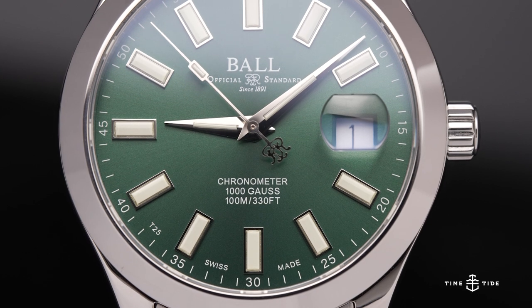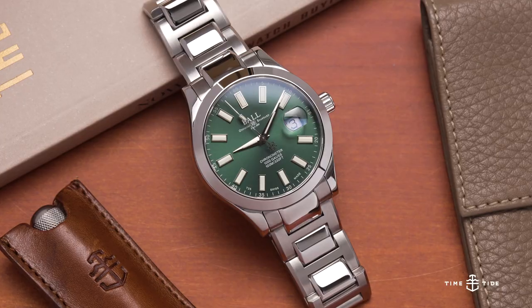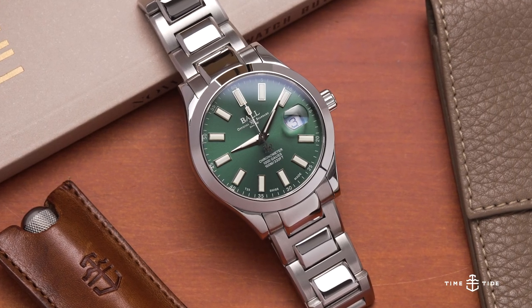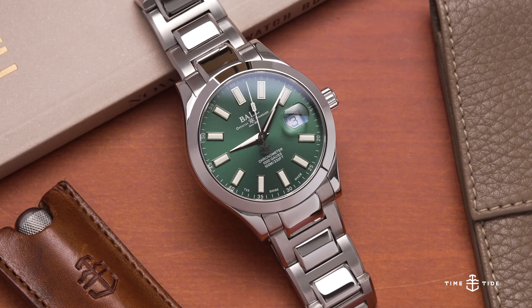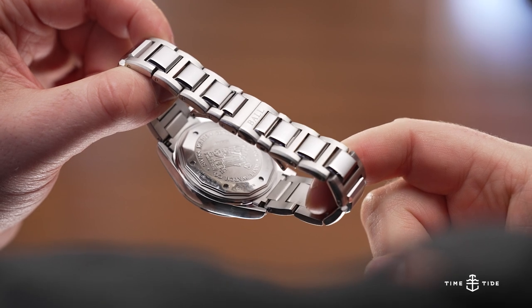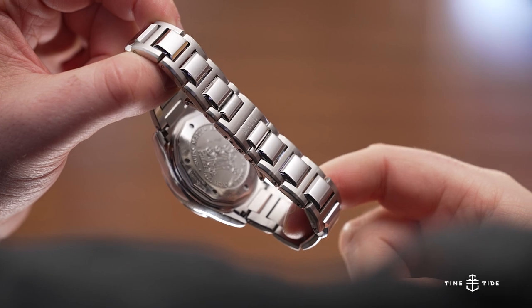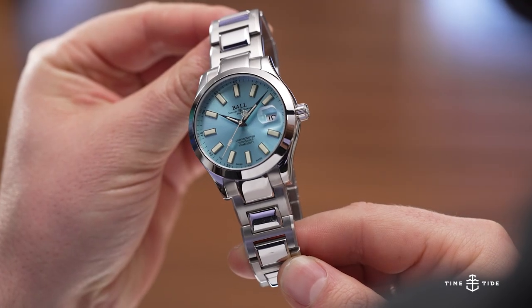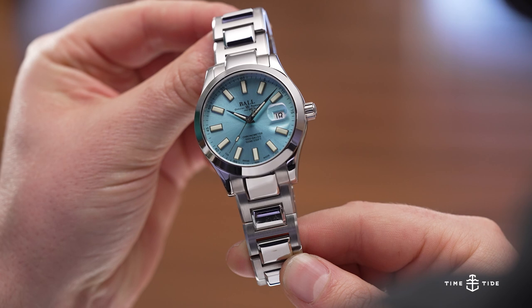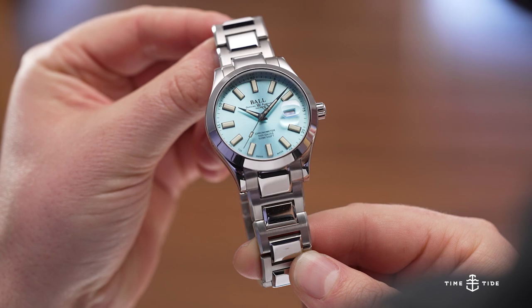These watches come in at the two and a half thousand US dollar mark, and we're talking about a COSC-certified ETA movement. And for me a real zinger — I am a huge fan of 904L steel. I've spent many hours advocating for it as the most comfortable steel I've ever experienced on Rolex models and also the Girard-Perregaux Laureato. There's something super special about this material, not just on paper but certainly on wrist.